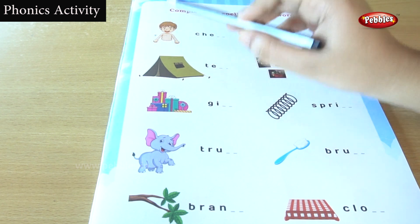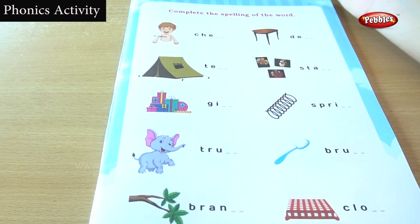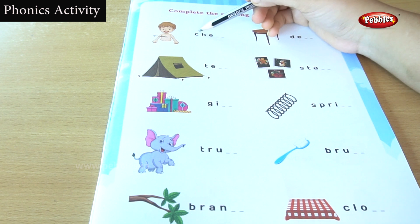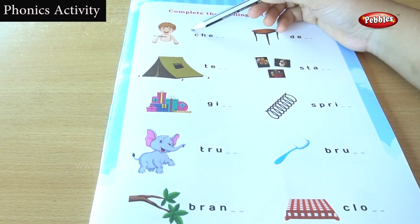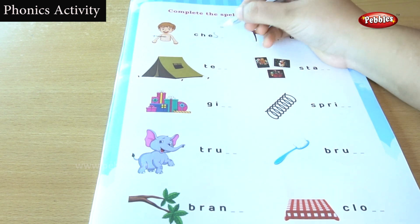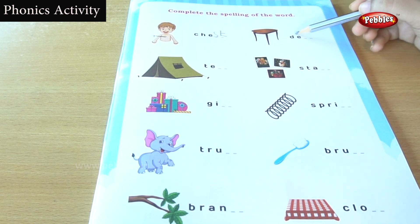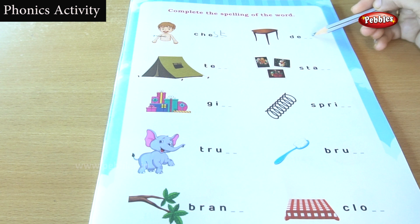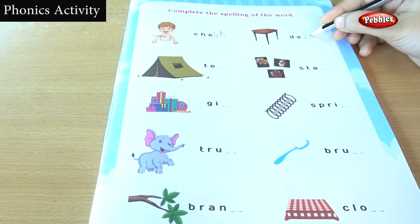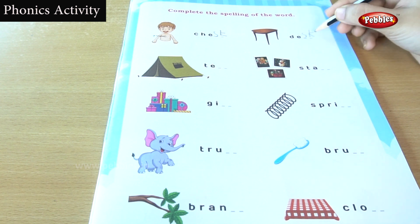This is a boy and the question mark is asked for this part of the body. What is this? This is a chest. For the chest, the first three letters were given. Chest. And the second one — this is a desk. You are hearing an S sound. Desk — K. Desk.